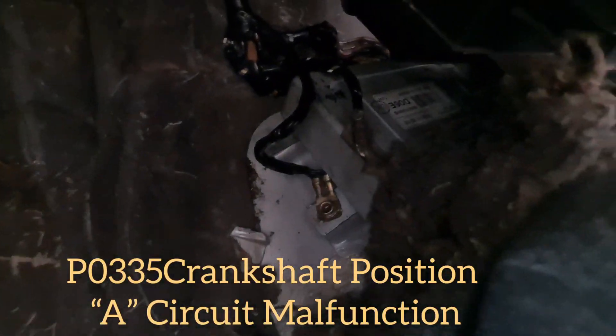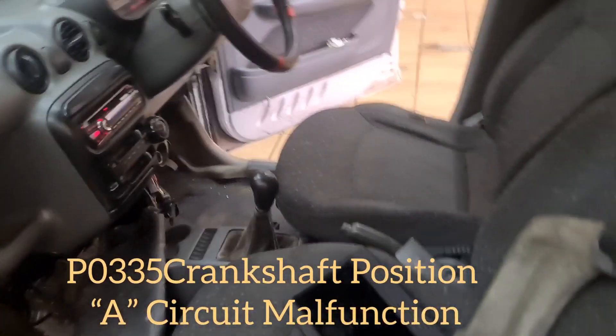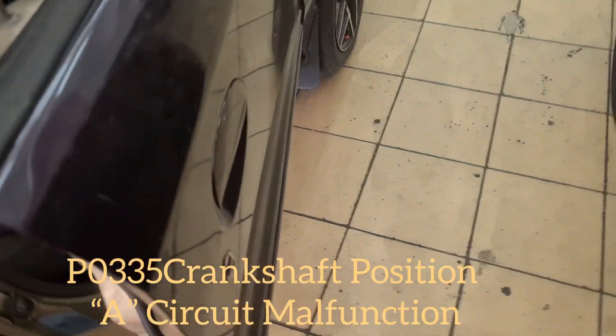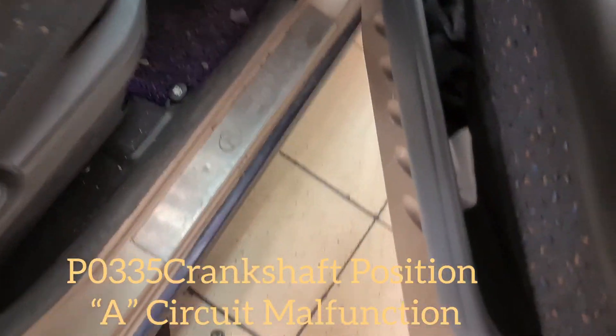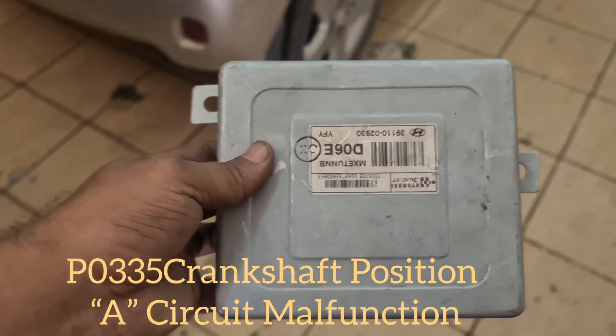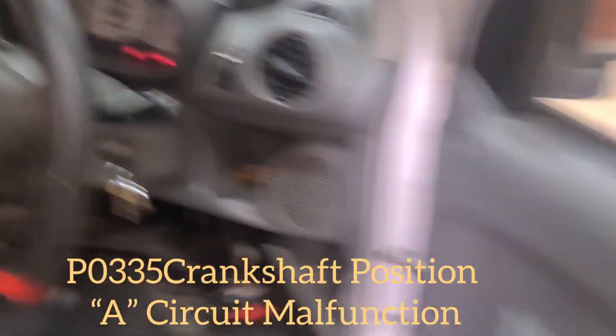After checking the harness, this is confirmed as an ECM problem. The problem has been solved — I replaced the ECM with a used second-hand ECM. Now we're going to check it again with the ignition on.